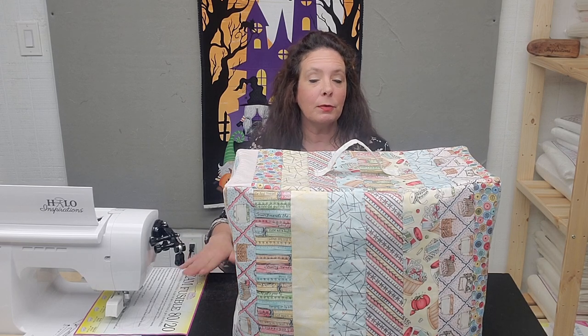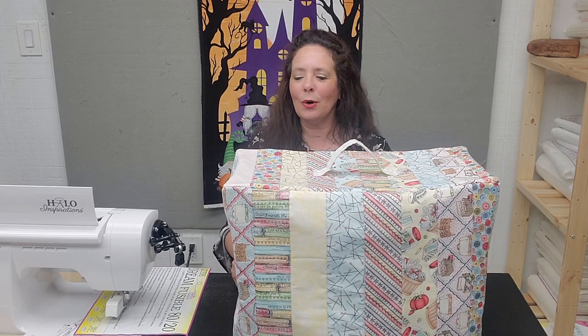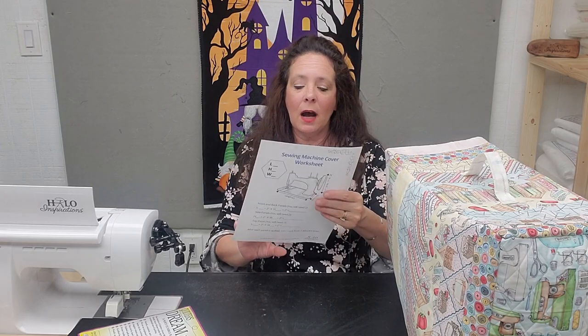Grab your batting. The first one I did I used either an 80/20 or 100% cotton — just normal batting. It's quilt as you go, just as you all have told me you enjoy. I also want to mention we do have a free worksheet online under the inspiration tab on our website. It's just a worksheet that tells you what to measure, where to put the measurements, and how to get your initial panel cuts. It's something you can use for reference, and I even give you a tip on how to make one for a friend.